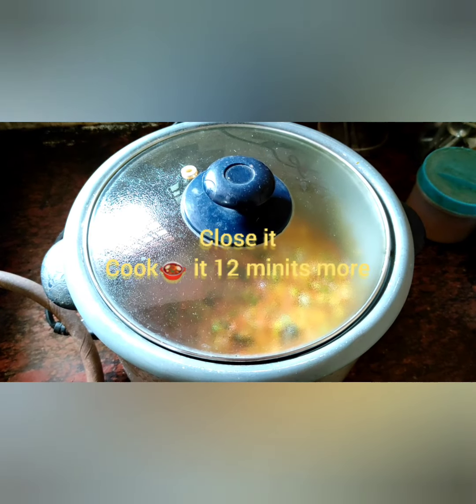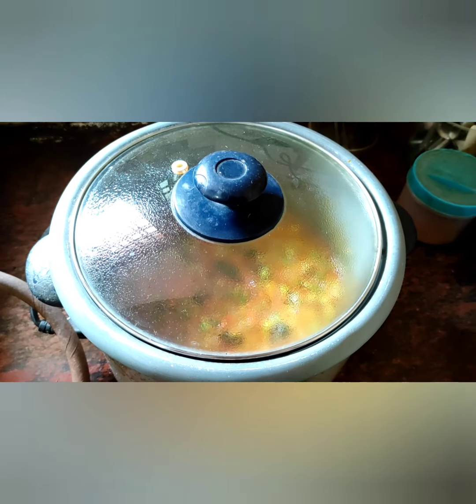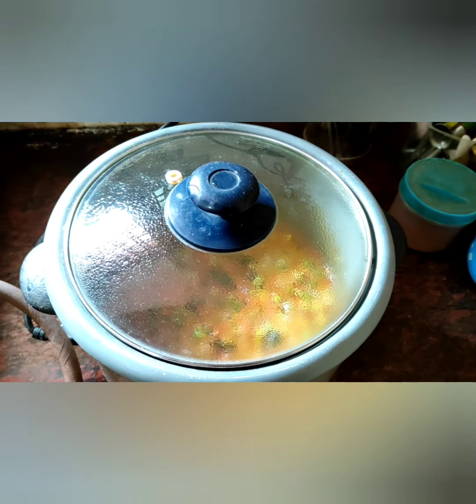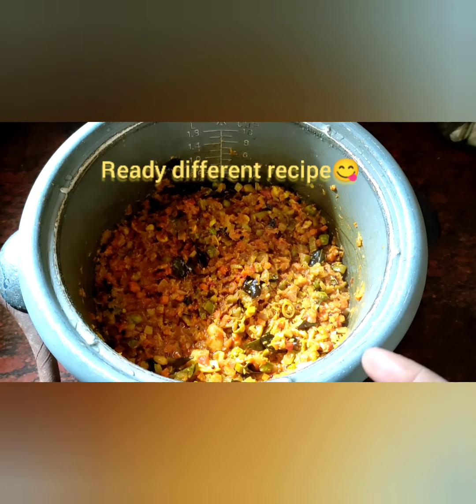Friends, close the cap and cook it 5 to 10 minutes. Look at this friends — after 12 minutes later, the dish is ready!